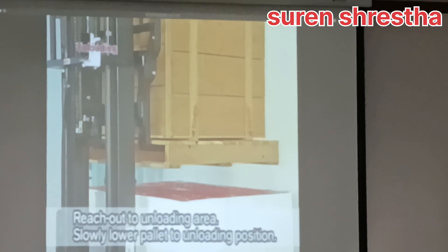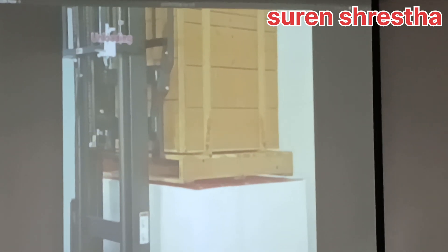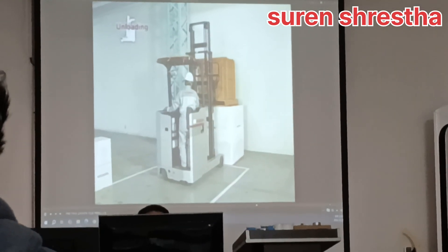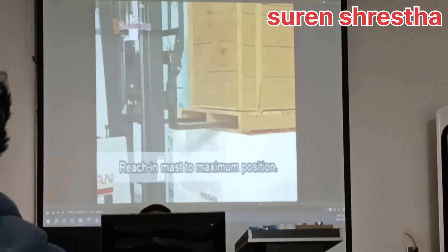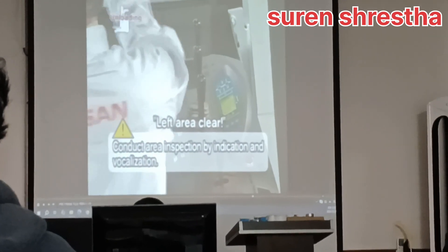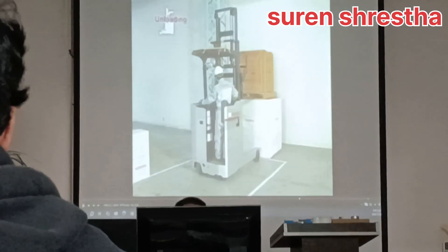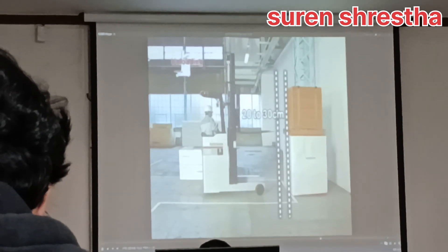Slowly lower the pallet. Make sure to clear the pallet load and forks while retracting the mast to the maximum position. After inspecting the right, left, and rear surroundings by indication and vocalization, shift the lever into reverse. Stop the forklift when the distance between the pallet and front end of the forks is about 20 to 30 centimeters.